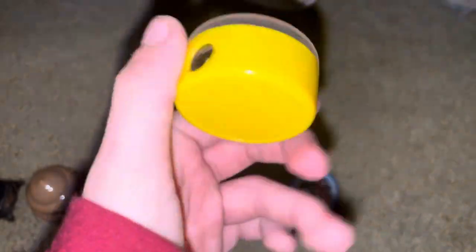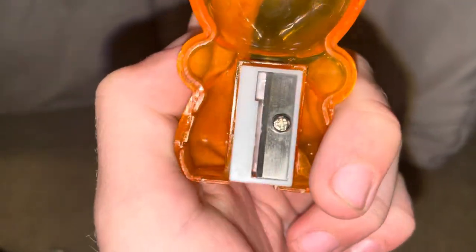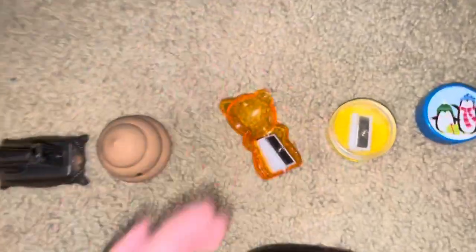This is another party favor type one, but this one has a cap, unlike that one. Here's another party favor one — these four are all party favors — but this one is missing the top. I only have the back part which does have the sharpener. Pretty basic: you have the sharpening part and you do that over the trash can. I also have a little poo one — the bottom comes off and you sharpen from there, then dump the contents out.